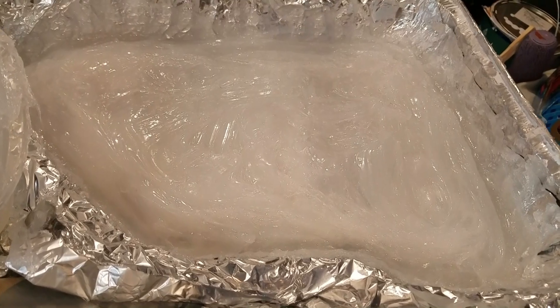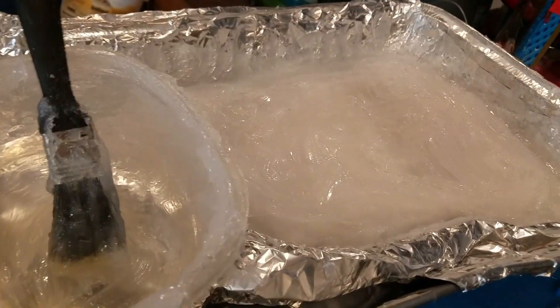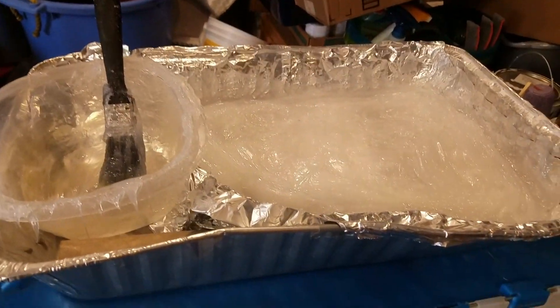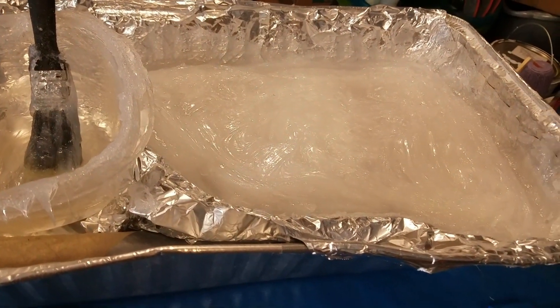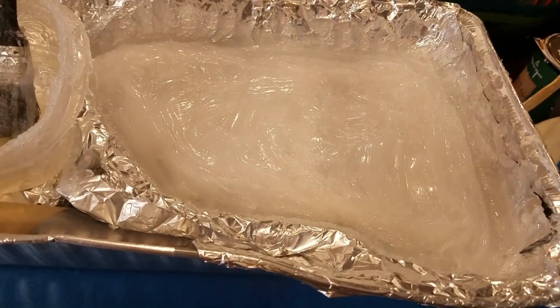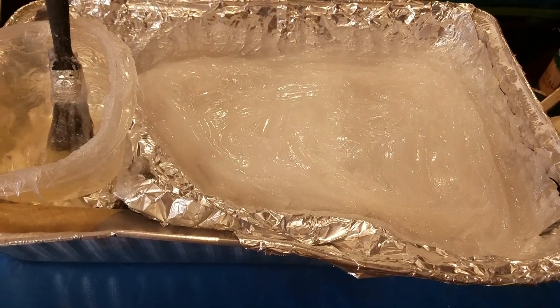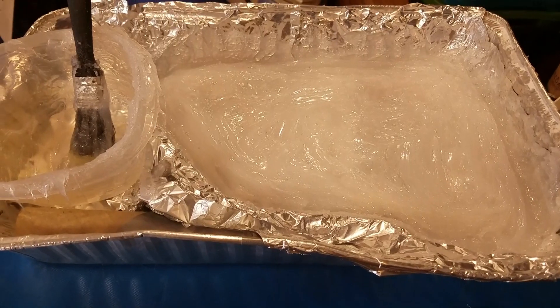Stay tuned — I'll be making casts off of this mold, and I'm going to give one to my brother. I'll also be showing how to make bigfoot casts — if you find one out in the wild, a quick easy way to make them — and how to make copies of the casts using this mold will be in my next video or two.